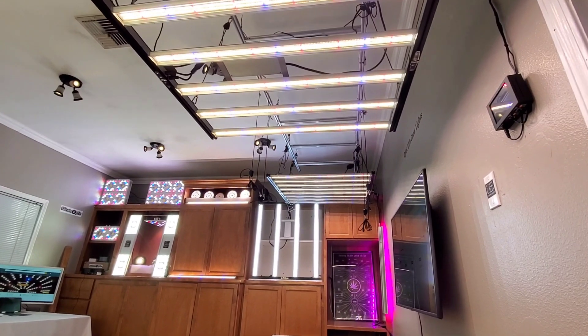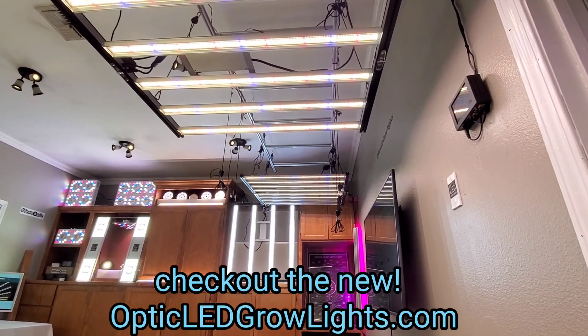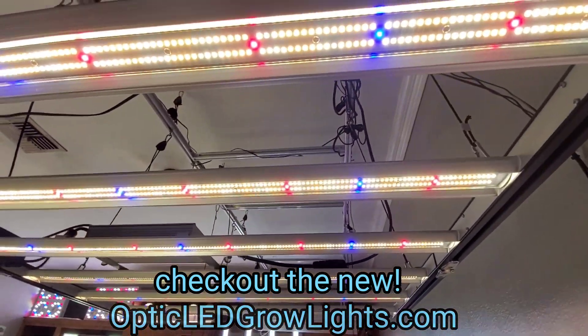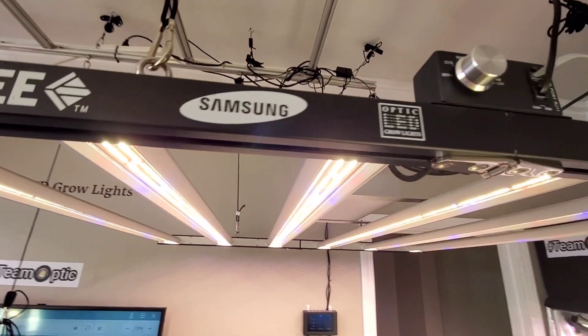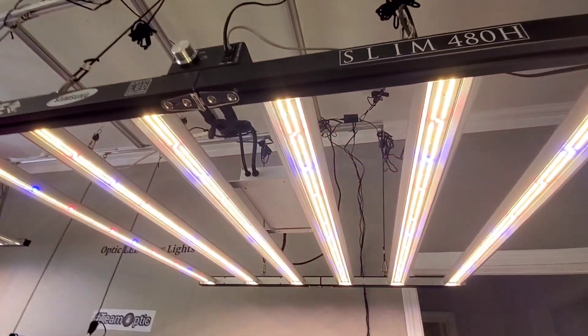How's it going, guys? West Coast Cannabis here with OpticLEDGrowLights.com, delivering to you the top LED grow lights on the planet — the best of the best. The high-end, high-quality, high-yielding LED tech.